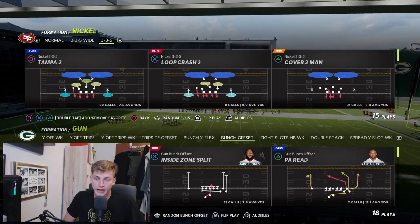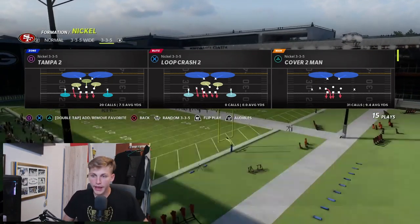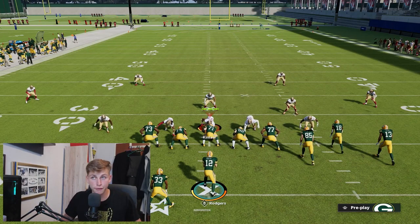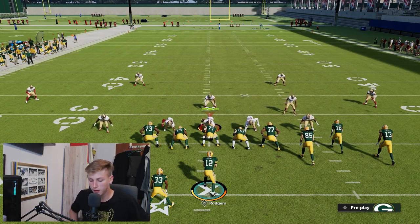Jumping in, you can see I'm in practice mode and the play I'm going to call is PA Read. On defense we're going to come out in Tampa Two but audible to Cover 3 Buzz. Cover 3 is a terrible coverage in general, but it's the most common zone you'll face, so it's important to know how to beat it multiple ways. This isn't the only play — the Panthers playbook also has a similar Z post route coming across the middle.